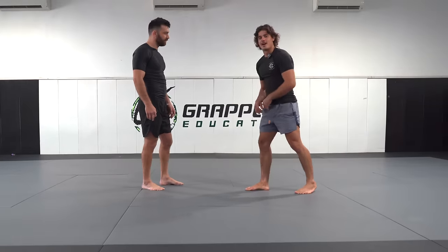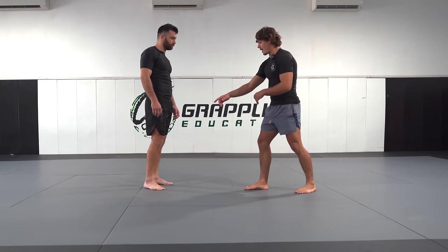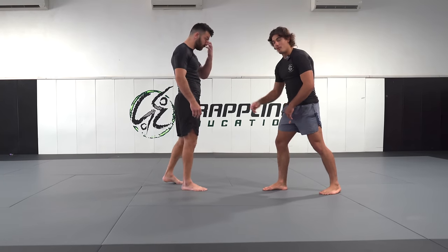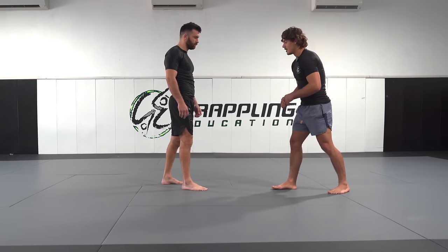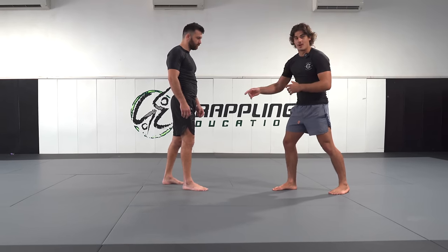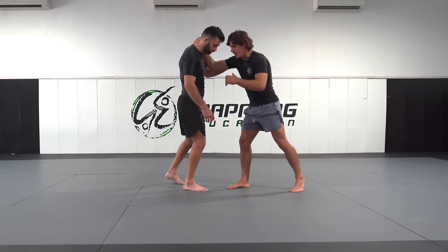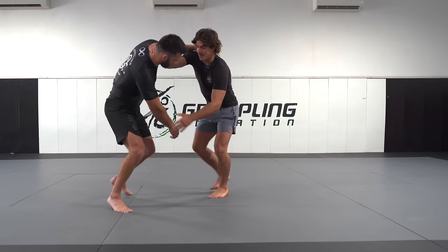When I square off against my opponent, the first thing I'm looking for is whether or not he's squaring off with his right foot or left foot forward. I'm a right dominant player, so I'm looking for that right foot. The first thing I'm trying to do is with my arms, I want to force all of Kala's weight onto that right leg. I do that with a strong collar tie and a grip on the tricep, forcing his weight over there.